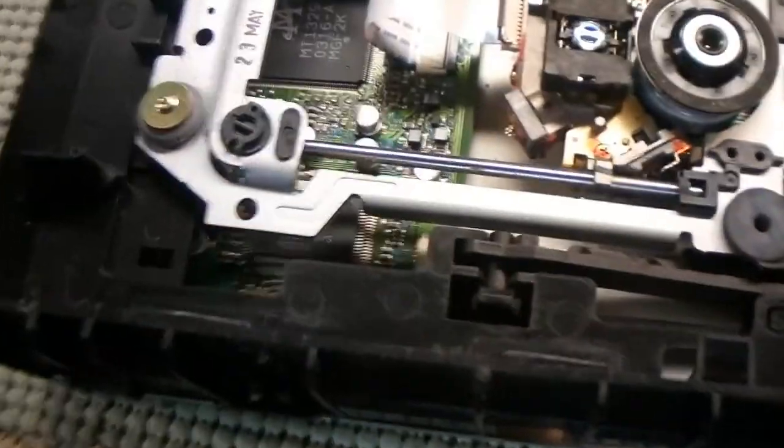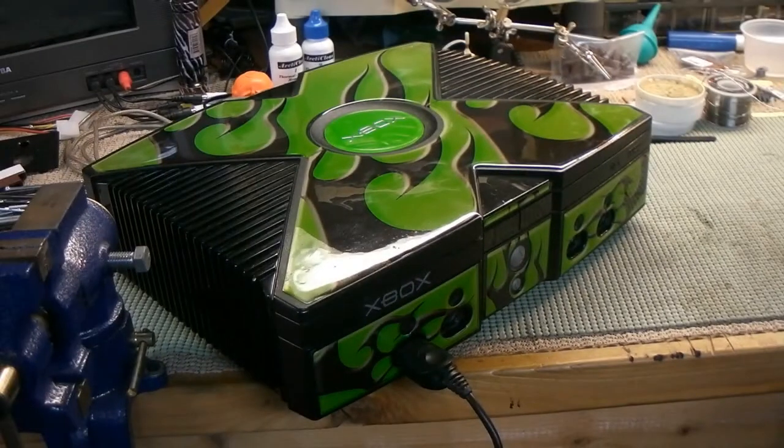I scraped about 10 pounds of dust and cat hair out of the inside of this thing. So here it is — it's back together. I cleaned it. Looks a lot better, right? A little cleaning, a little pledge will make things wonderful.